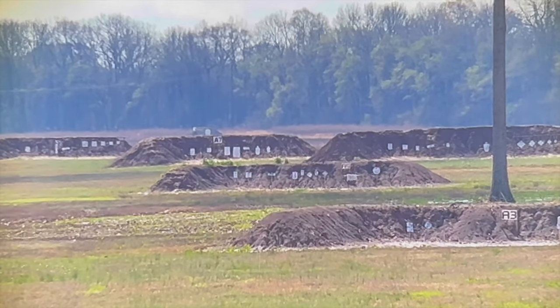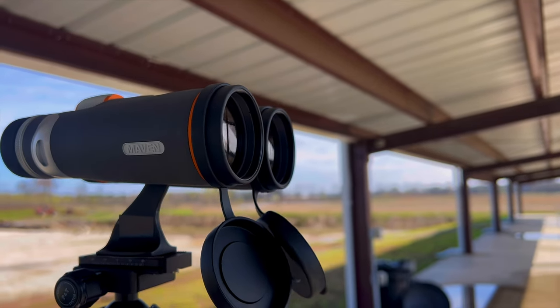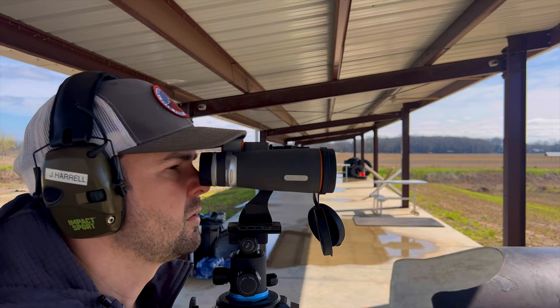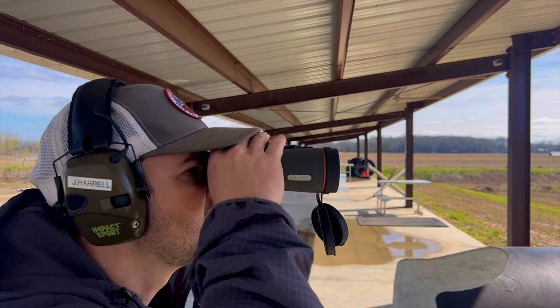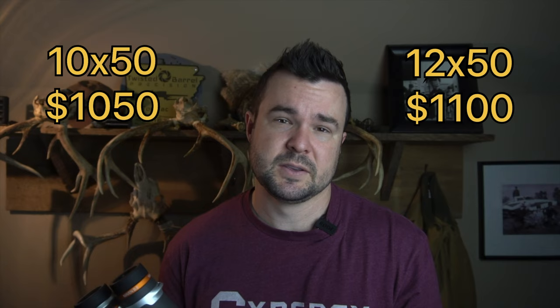I've looked through optics on the very high end and the low end and everywhere in between — from binoculars that you get for $200 to binoculars you get for $3,000. With these coming in around $1,000 — the 10x50s are $1,050 and the 12x50s are $1,100 — and they're direct to consumer. At that price point, I just think it's going to be very difficult to find a pair of binoculars with the same quality that these are built. At that price, you're not going to find another pair of binoculars in the same ballpark as these.